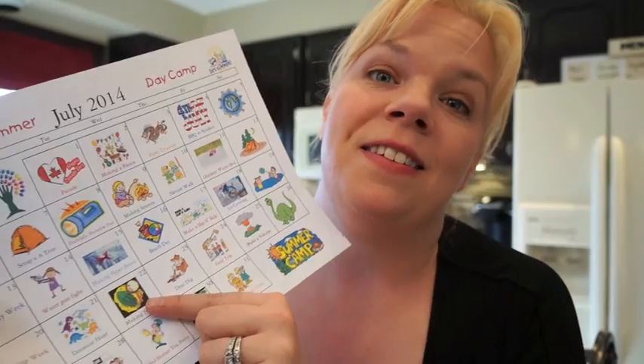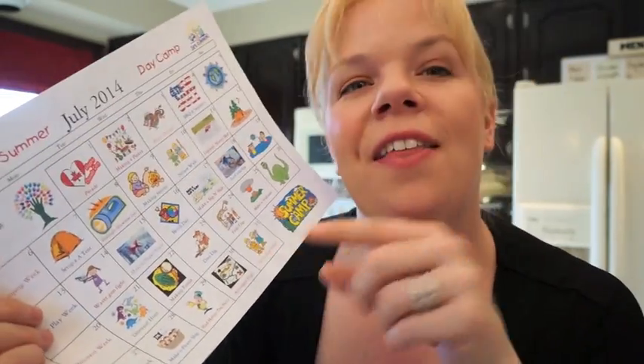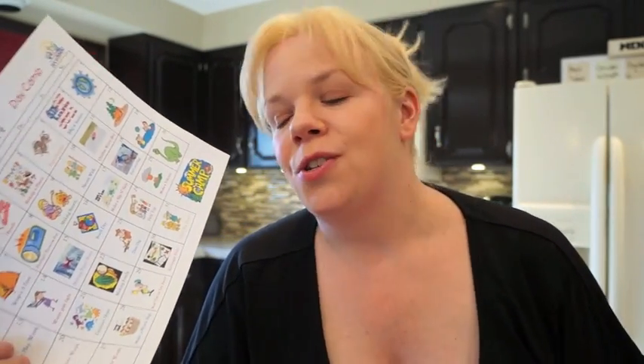For fossils, mix up the plaster of Paris, put it in a ball, flatten it out, and have the kids press things into it — thumbprints, little dinosaurs, bugs from outside, sticks. Let them dry and you've got really cool fossils to use the next day for the dino dig. If you don't have a sandbox, a bag of sand is around five dollars.